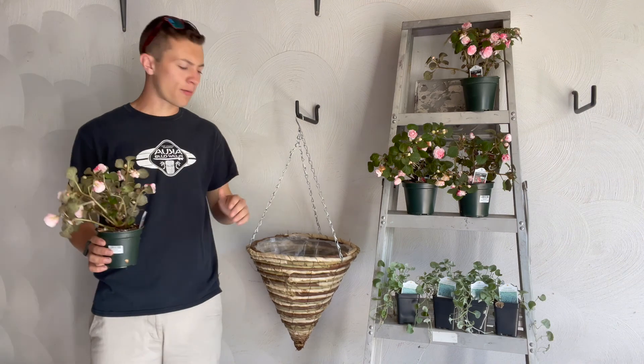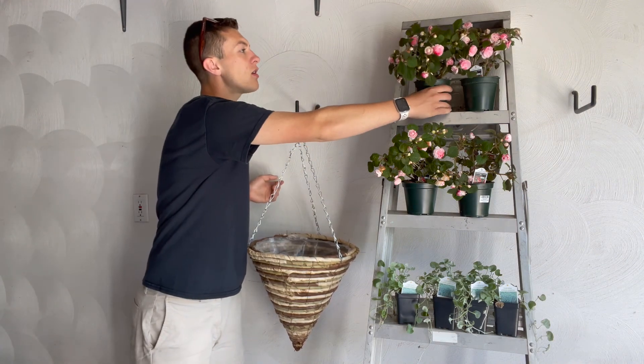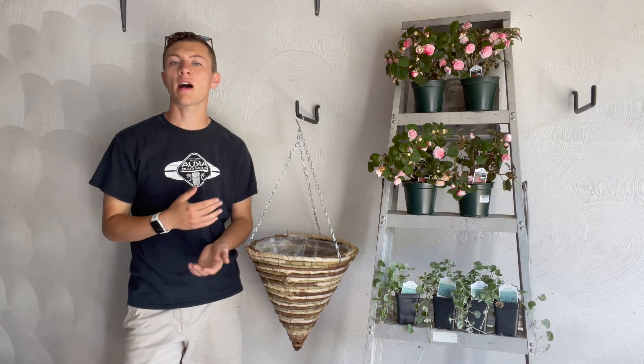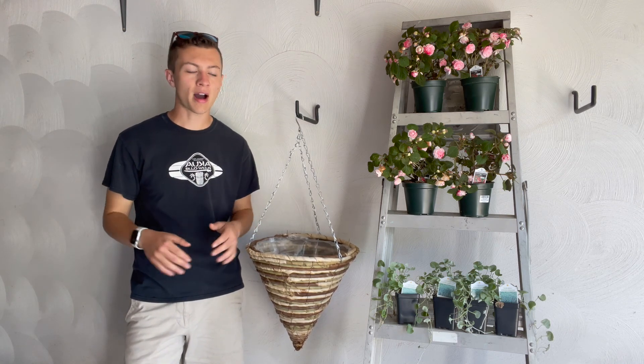I'm going to speed it up from here and just plant everything. For soil, just use really any type of potting mix — really anything's going to work. Just make sure it is a potting mix, not garden soil or raised bed mix. You just want regular potting mix.